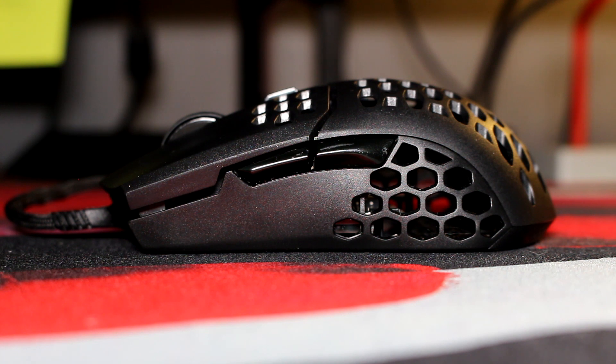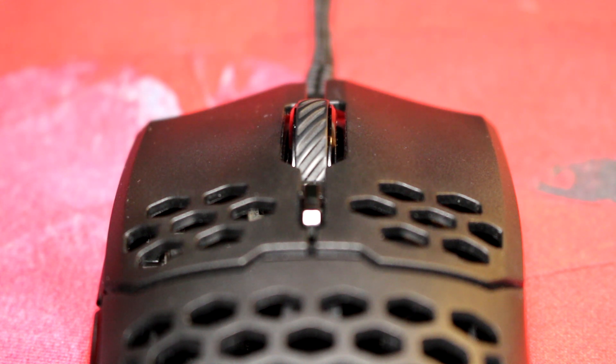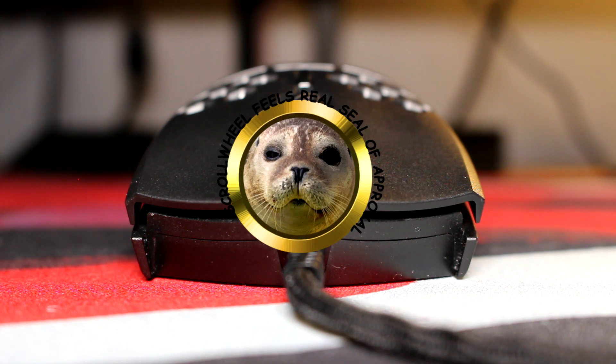The side buttons are a bit better, but this is the first mouse I've used where pressing the side buttons and using the left click actually rubs against your thumb a bit. The remaining buttons — the DPI button and the scroll wheel — are the only shining light of this mouse, which goes to show just how disappointing it is. The scroll wheel notches are very solid and it's still very easy to scroll through. The switch itself is also superb. It does receive my scroll wheel feels real seal of approval, so I guess this mouse hasn't completely shut the bed.